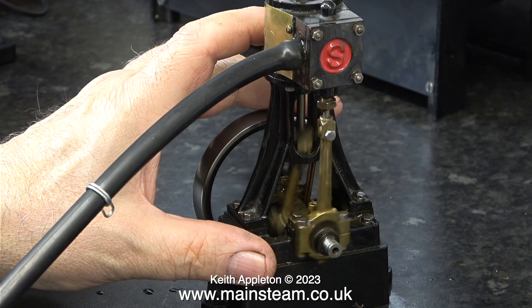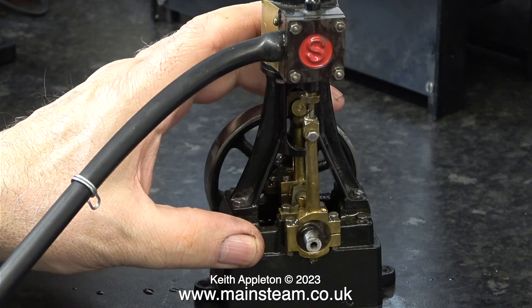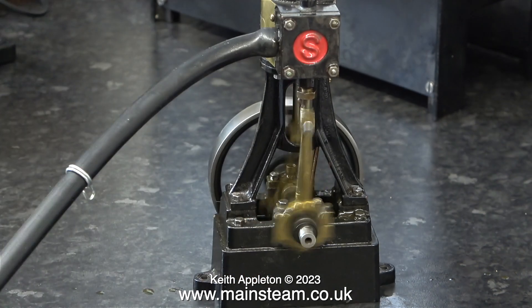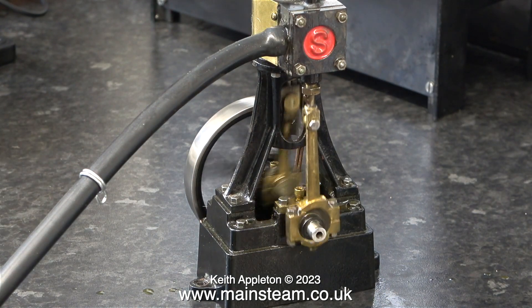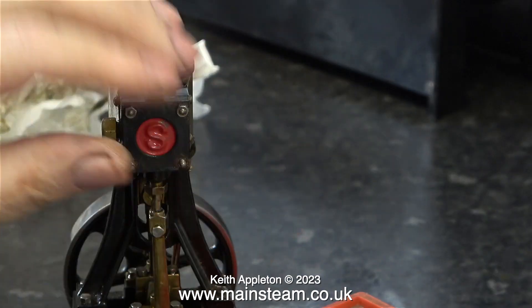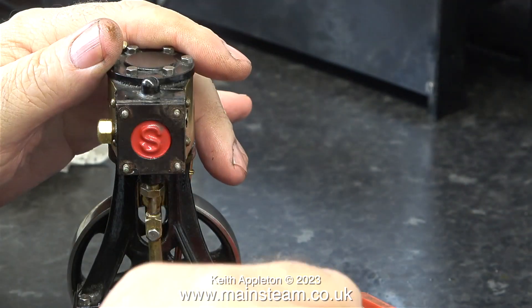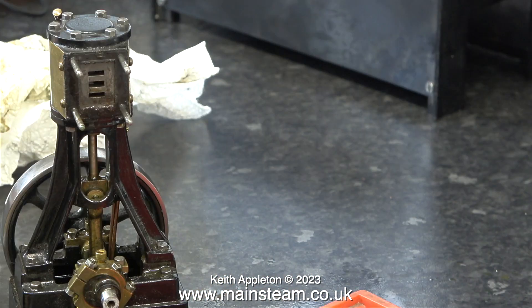Cosmetically this engine does not look good, but from what I'm seeing so far it's very well made and as time goes on I'll find out if there are any more problems. Nothing fell off when I ran it at very high speeds, and it also runs slowly because I set the valve timing in the correct position. I'm going to accelerate the video footage to get through this next bit. I'm taking the entire engine apart, once again starting with the steam chest cover followed by the steam chest.